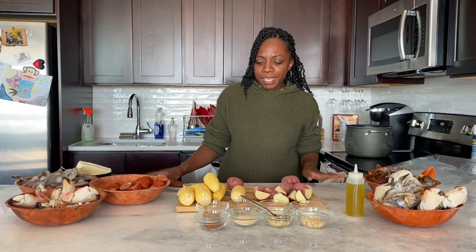Welcome back to my channel Breaking Bread. We're back today and we're gonna make a great seafood boil. It's a Sunday and I wasn't really in the mood for the traditional Sunday dinner, so I said okay, we'll just do a seafood boil with all different seafoods.